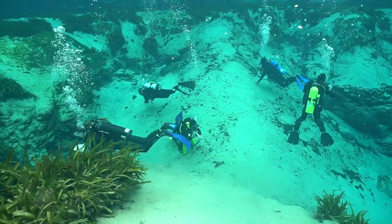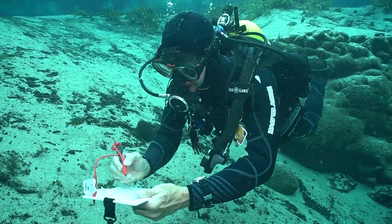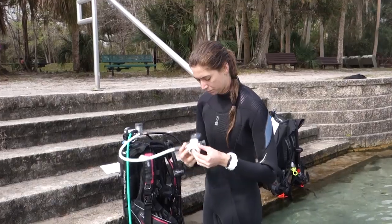We also tested regs at Alexander Springs in Central Florida with a team of test divers who scored them in 14 categories, including ease of breathing, dry operation, and comfort.